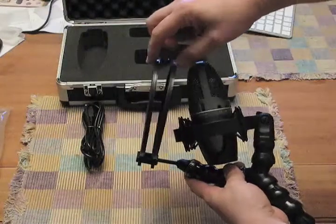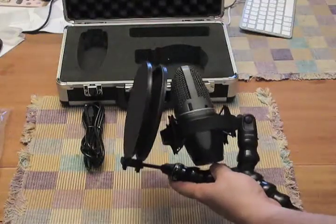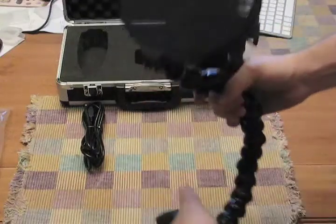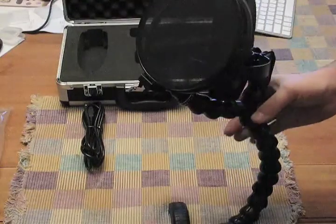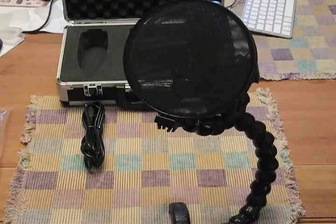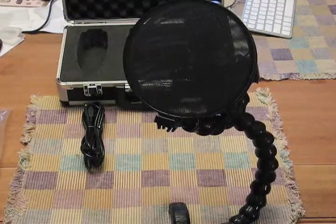As you notice, this is a double pop screen, so it has twice the effectiveness of a standard pop screen. Then we can clamp it to your table or whatever arrangement you have, and it's ready to go.